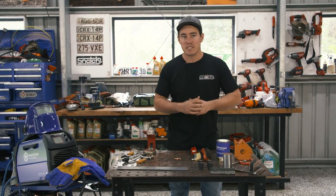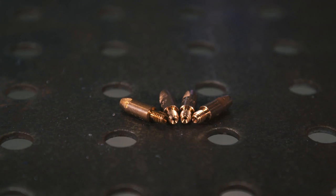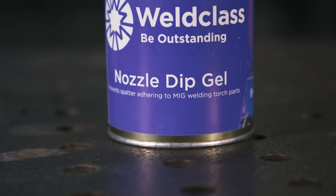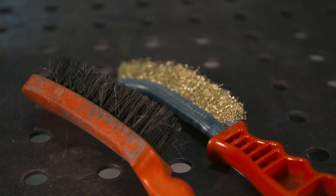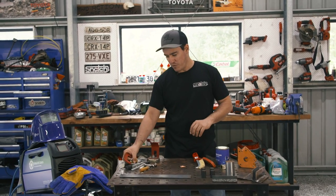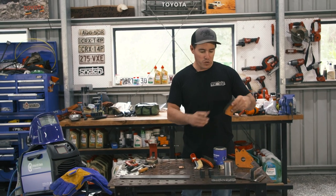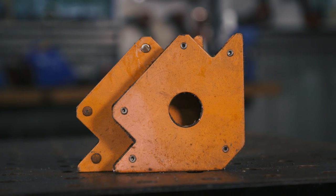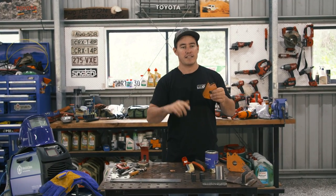You're going to need some other bits and pieces for welding. Get yourself some extra tips — they are consumables — and some nozzle dip gel to make them last longer. A couple of wire brushes come in very handy, as well as good clamps to hold the job down. These arrow clamps are great — they give you a perfect 90 or 45 degrees, really good for getting two bits of metal together and tacking them in position. A pair of side cutters also comes in very handy.